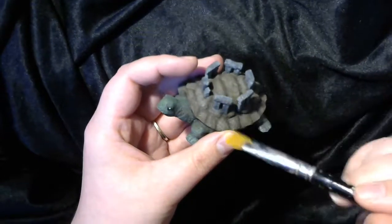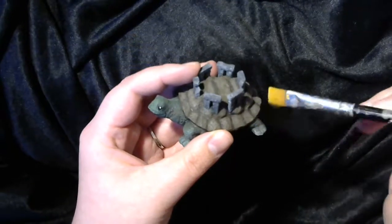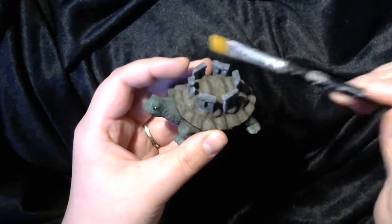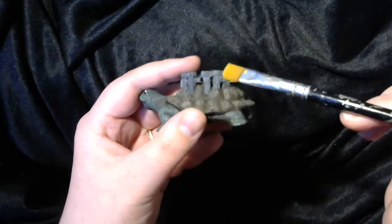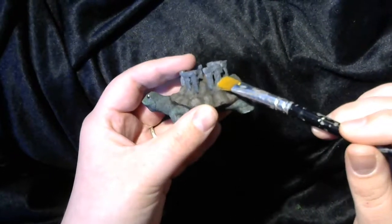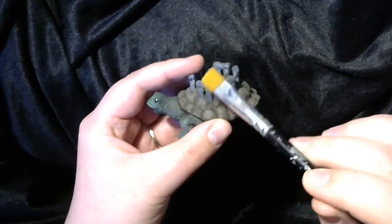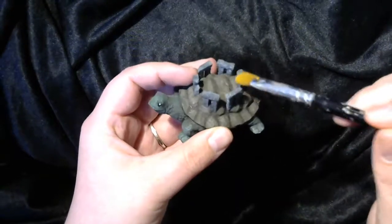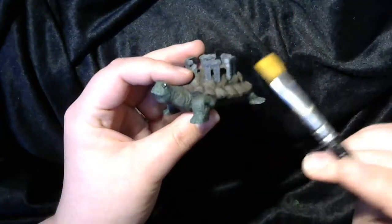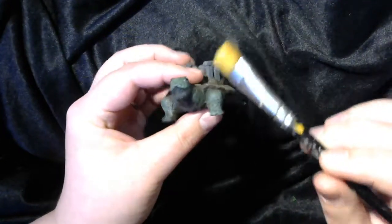For the shell, I highlighted with a white-brown tan mix, which brought out all the lumps and bumps of the shell. On the stones, I highlighted them with a light gray. Afterwards I went in with a green dry brush and added some moss and algae to the stones. For the tortoise body, I highlighted him with a lighter green.